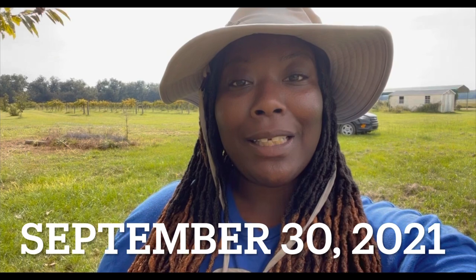What's good YouTube family, today is September the 30th, it's a Thursday. I just came back from a seven-day quarantine, happy to be back out here working. So today we are harvesting Chinese chestnuts.